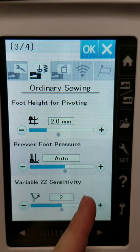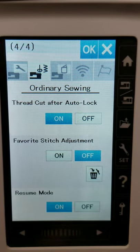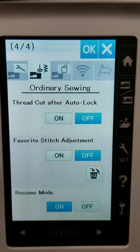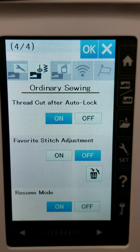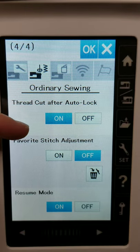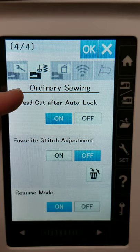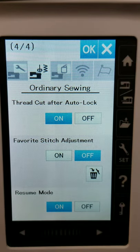The variable zigzag sensitivity is one I've never touched or needed to touch, so I'd refer to the instruction manual if I had questions. Next is thread cut after auto lock — when you buy the machine new, it's set to off from the manufacturer. I turn it on. When you hit the lock stitch button — that little target button — the machine does your lock stitch, going up and down four times. With this engaged, it'll then cut the thread automatically and raise the presser foot too. I like that because I use the lock stitch frequently and like having the cut and presser foot raise happen all in one fell swoop.